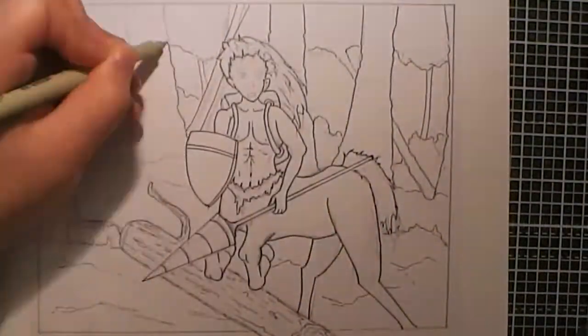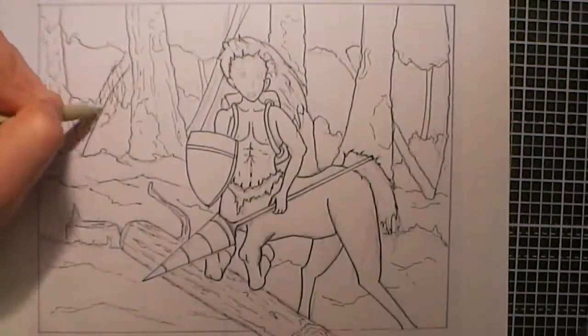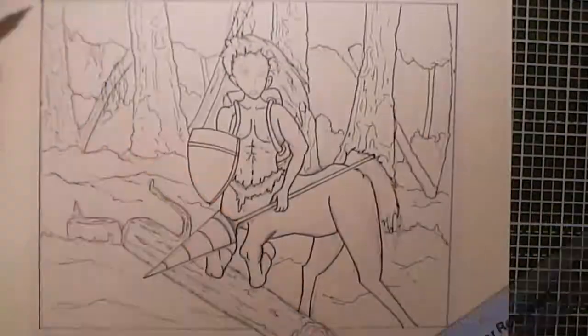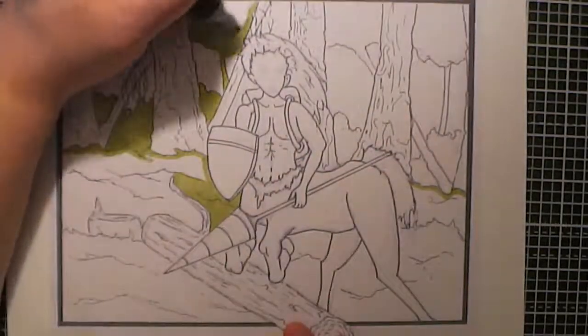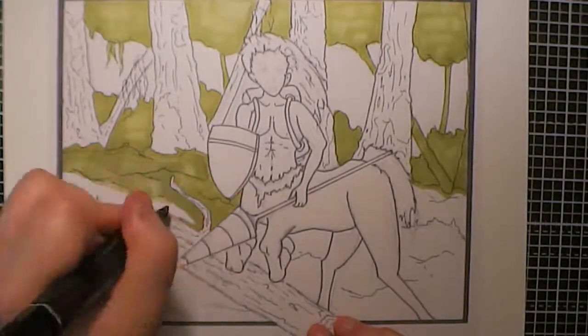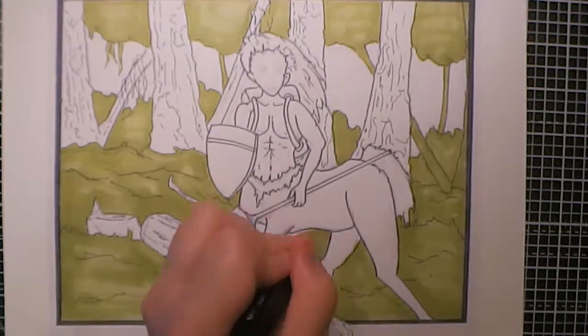To add the colour, I decided that I was going to do this in markers — I just felt as though I wanted a bit more practice with using markers. I used my Spectrum Noir markers and I really enjoyed creating the textures of the horse, the trees, and the grass, and I feel as though I managed to create a nice sense of depth.